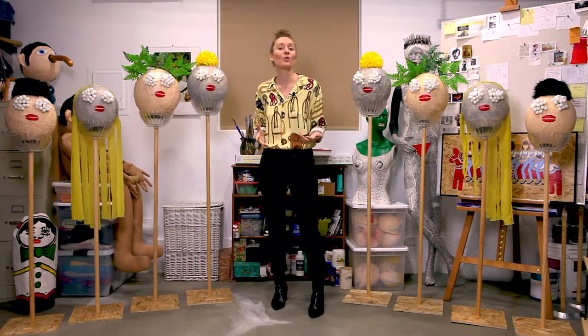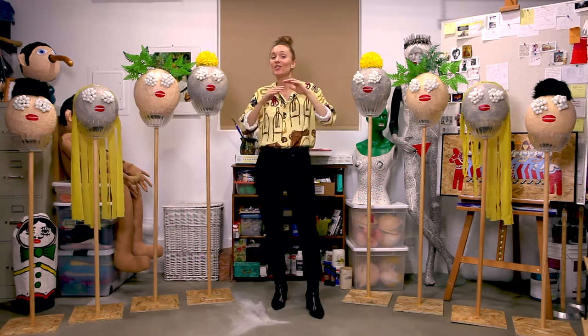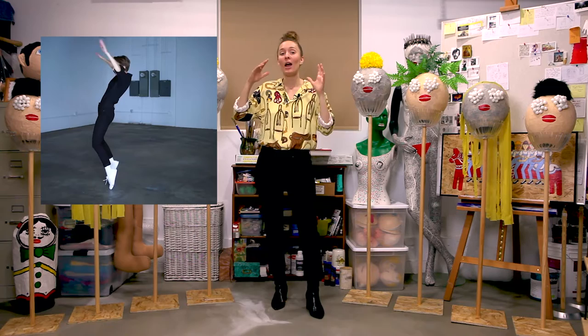I wanted to create a music video for Homesick Lover, but I had just spent a lot of my resources on the music video for Right Wavelength, so I knew whatever I made for this song was going to have to be done as simply as possible.